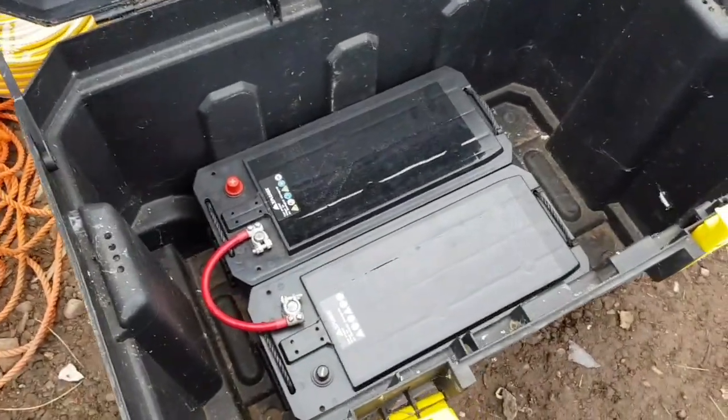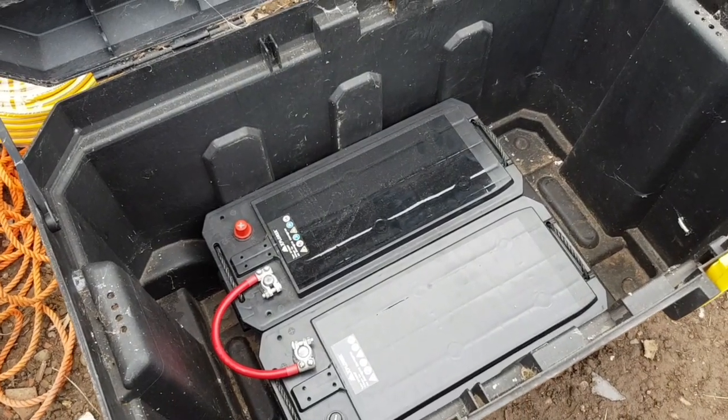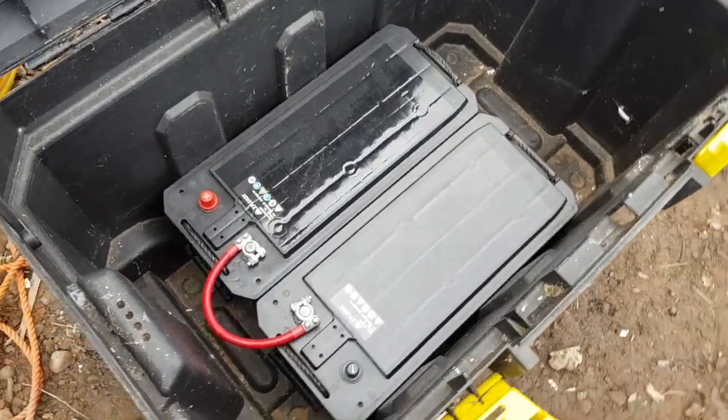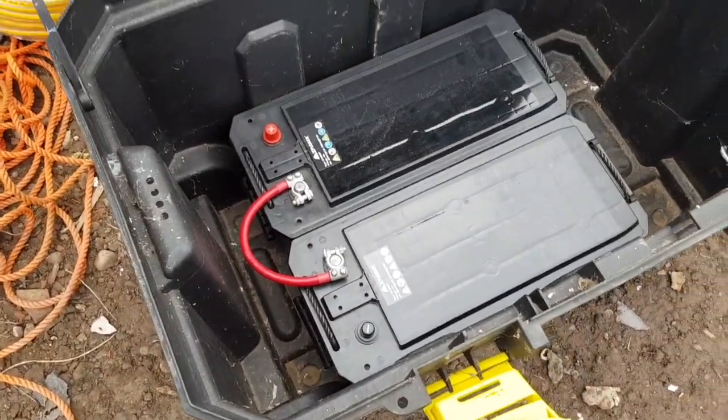Inside the box you want to start off getting your batteries. I'm using a 24 volt system and a 24 volt pump, so two 12 volt batteries connected together — that is now a 24 volt battery.